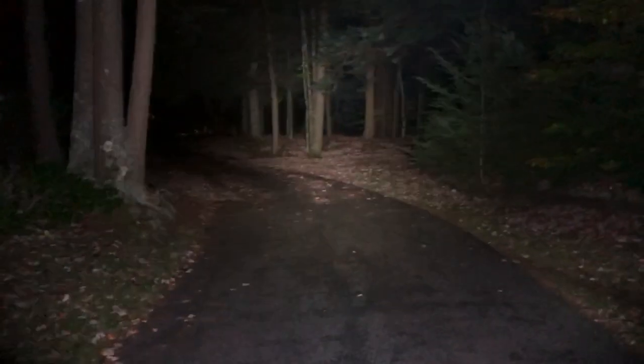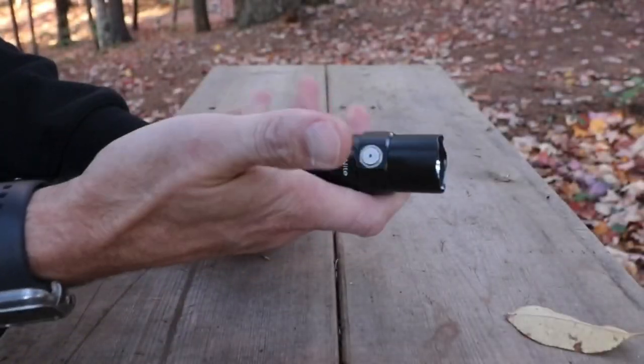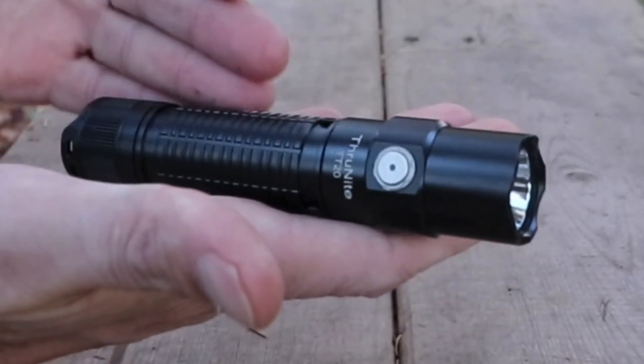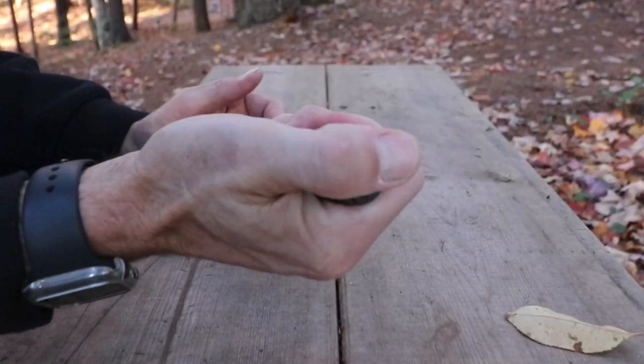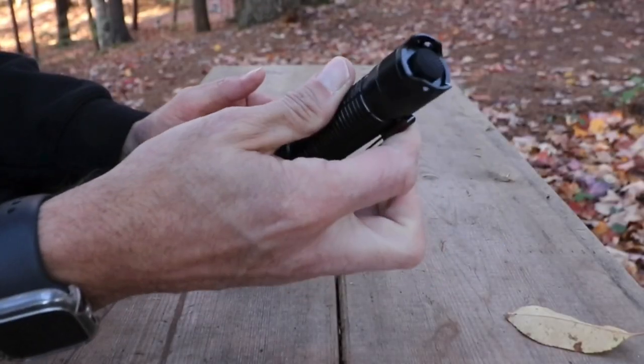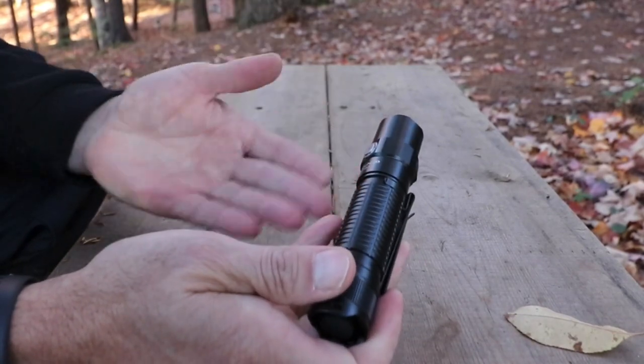Initially, just putting it in hand, it's a very comfortable light. This is my preferred size light — the 21700 battery. I just like the way they feel in hand; I can get a good grip on them. And also, with that size battery, it lasts a long time.